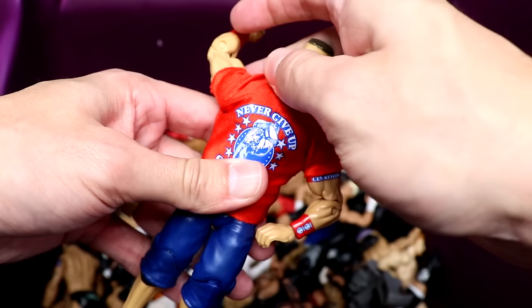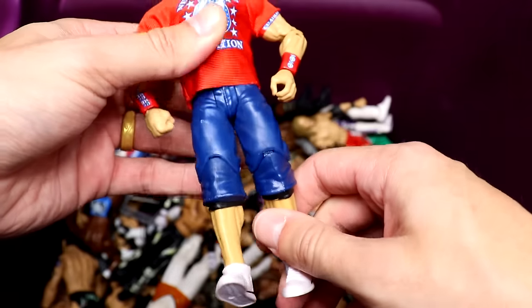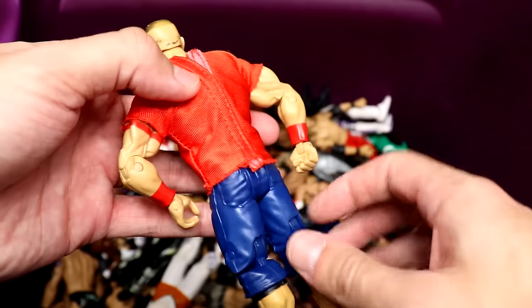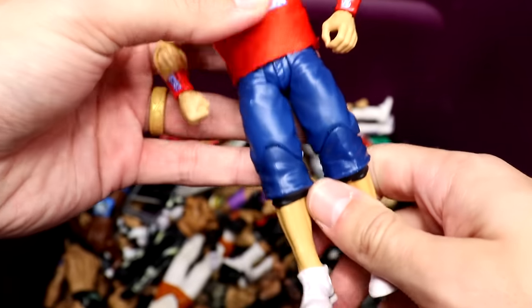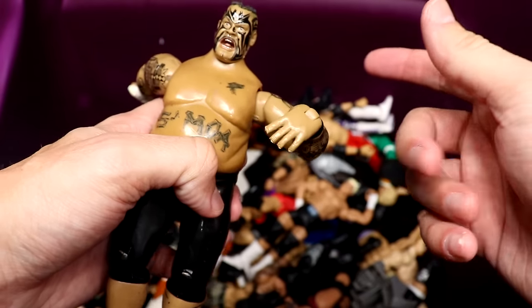We have a very good figure right here — this is not the Elite 14, this is actually the Best of Pay-Per-View Elite John Cena. His hat may be in here somewhere, but actually this is a basic John Cena with the Elite 14 / Best of Pay-Per-View t-shirt on here — so that's kind of cool but I was like what the hell is going on here.